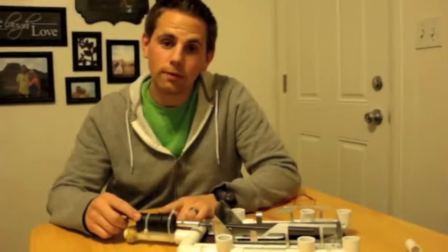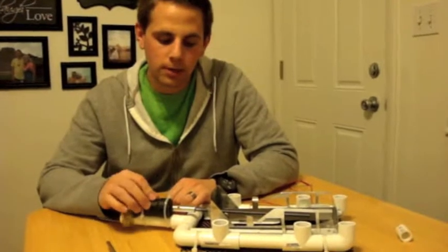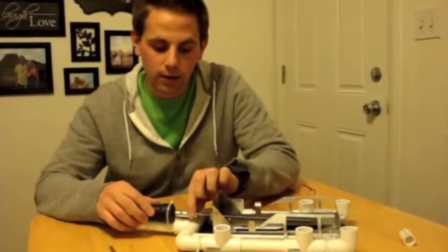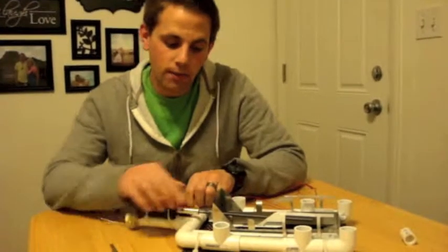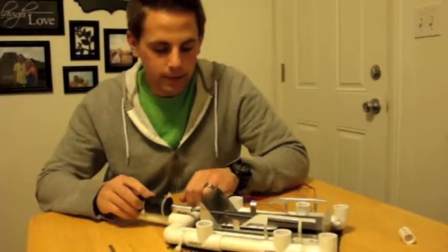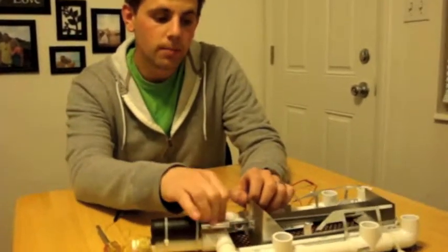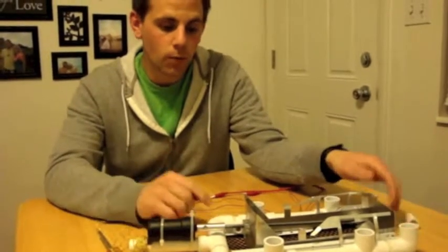Here is the 12 volt DC motor. It is wrapped up in electrical tape and waterproofed. Here is the adapter with the set screw to hold the threaded rod to the shaft while it spins. So when this motor turns, it just turns the threaded nut that is made right here and just threads it so it can push forward.